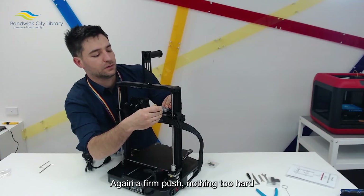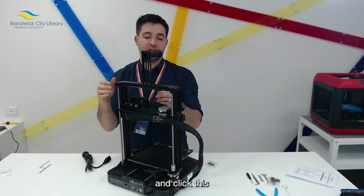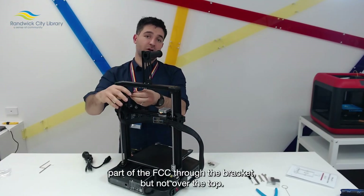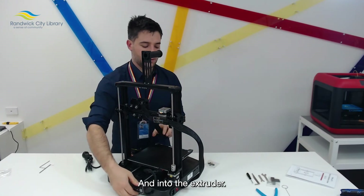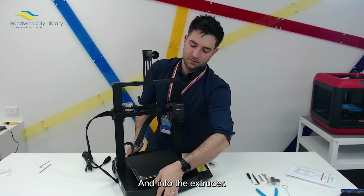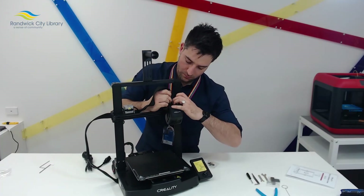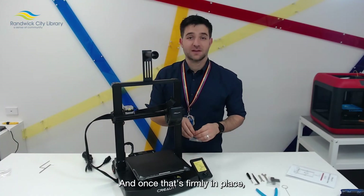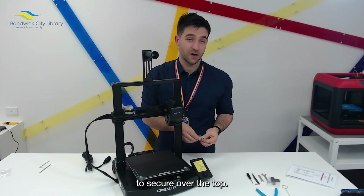Clip this part of the FCC through the bracket but not over the top, slide it through and into the extruder. Once that's firmly in place, they supply you with a bracket which you'll also need to secure over the top.